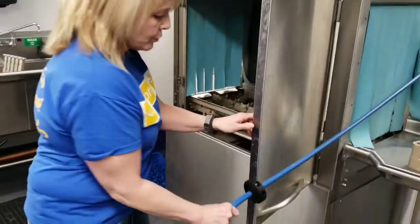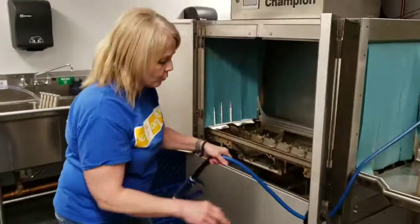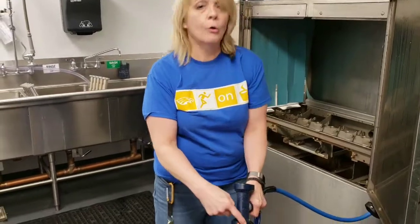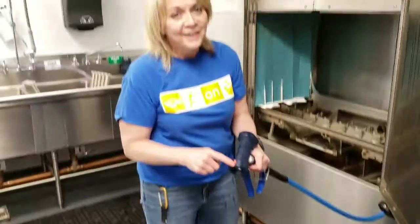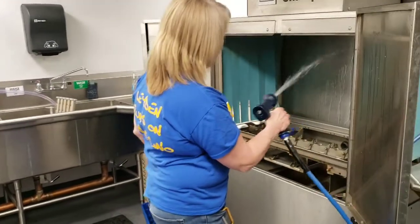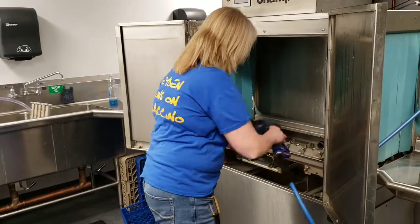Then you can pull this hose over here — this is going to make a mess, but that's why we have these floors. On this hose is a red arrow — that's where the water comes out. Just a warning: you're going to get really wet. So you can use this to rinse everything down.